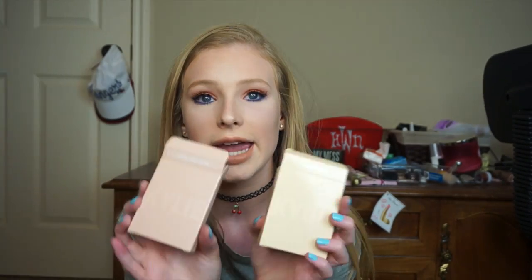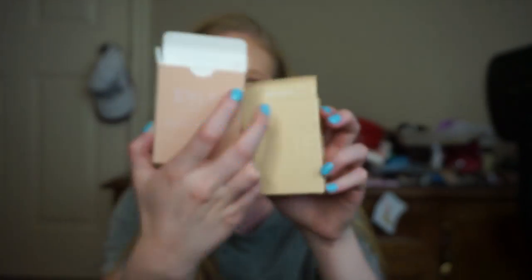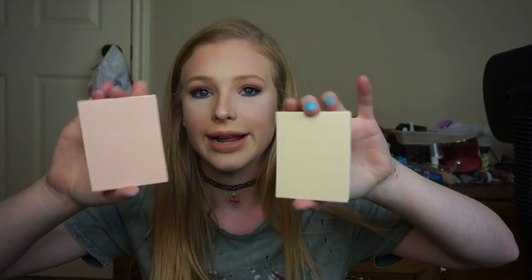They came in these packages right here. It has Kylie written across it — you can barely see it, but Kylie's written across the box. They have the shade names on the lids, and on the back it says Kylie Pressed Illuminating Powder with the shade info. They are pretty big — I was expecting them to be smaller, but they're actually pretty big compared to my hand. It's a nice-sized highlighter.